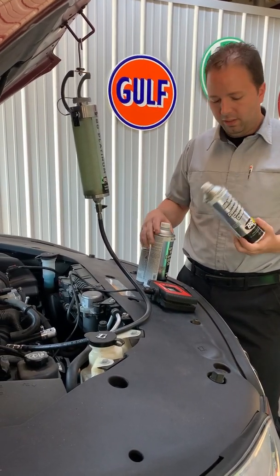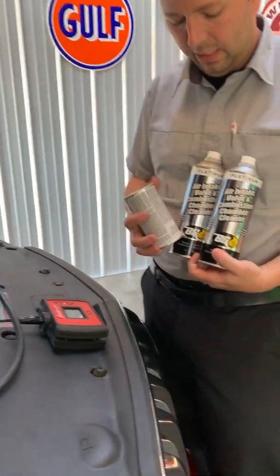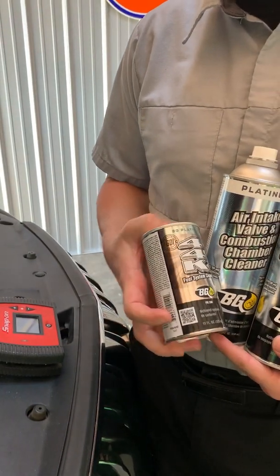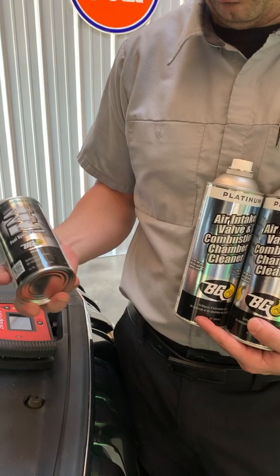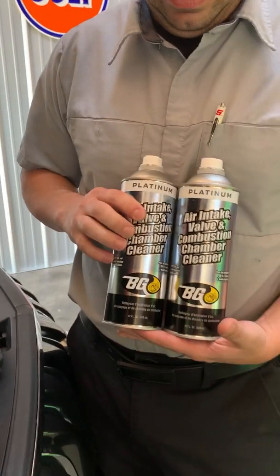The product we use is a BG product. It's a three-part kit that comes as one kit. We've got our 44k platinum, which will be dumped right into the fuel tank. We're just going to open it up with a funnel and pour it right into the gasoline fuel tank. These are the same can.